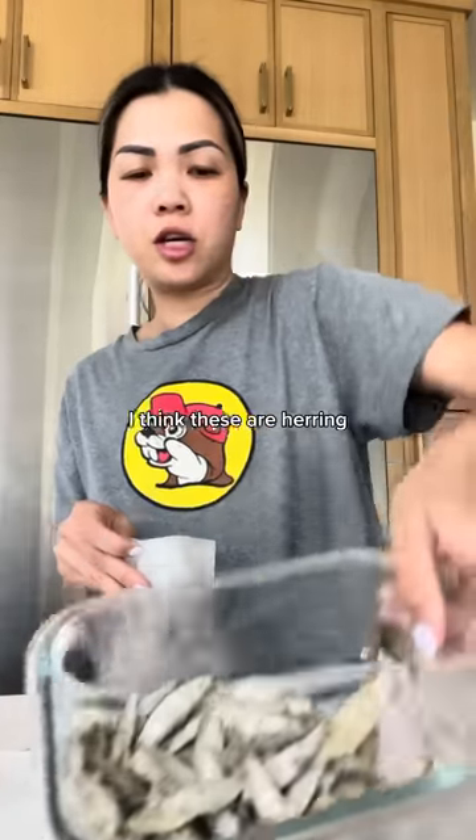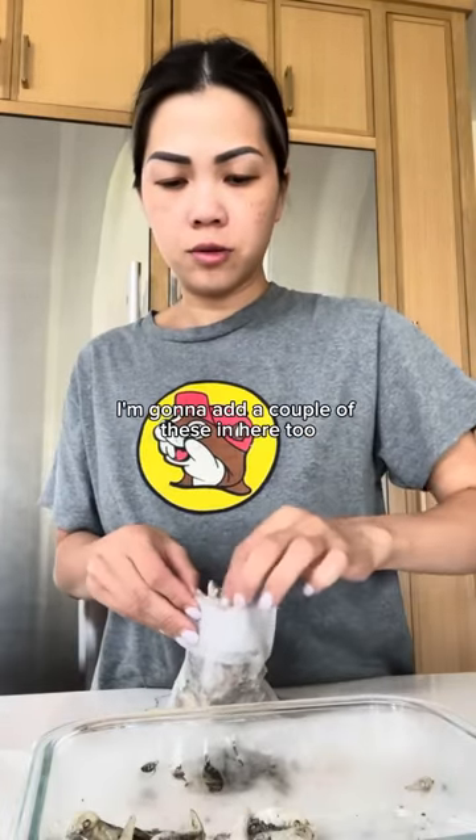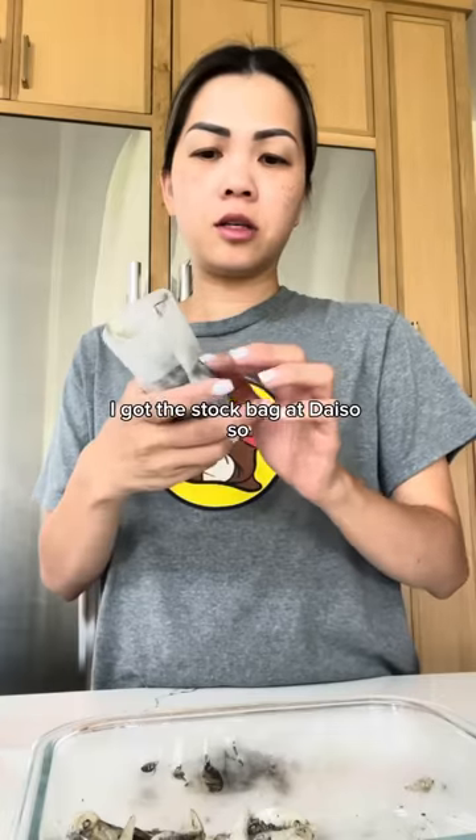Then I have these little fishes — I think these are herring. I'm gonna add a couple of these in here too. My mother-in-law taught me this. I got the stock bag at Daiso.